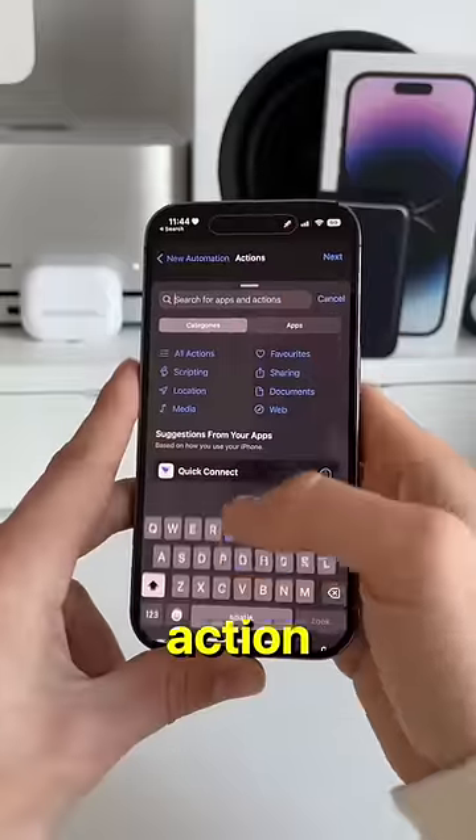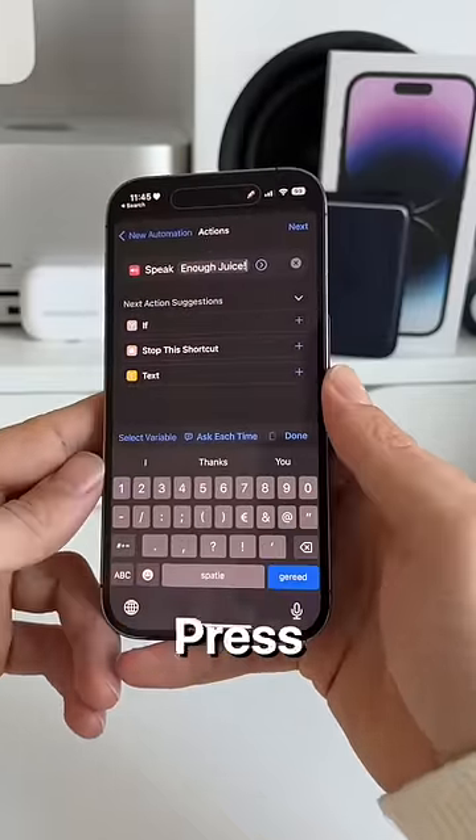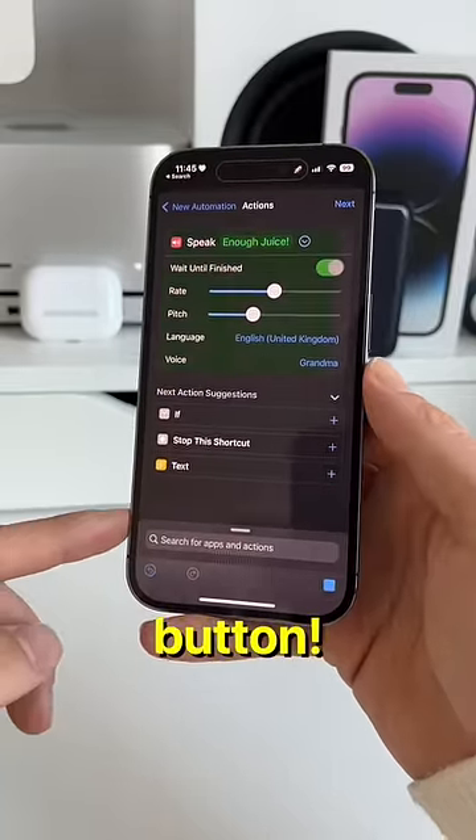Then press Add Action and select Speak Text. Click on the text field and type anything you'd like to warn you. Press the little blue icon next to your text to change the voice if you want. Click Done in the bottom right and check your voice by hitting the play button — for example: "Enough juice."